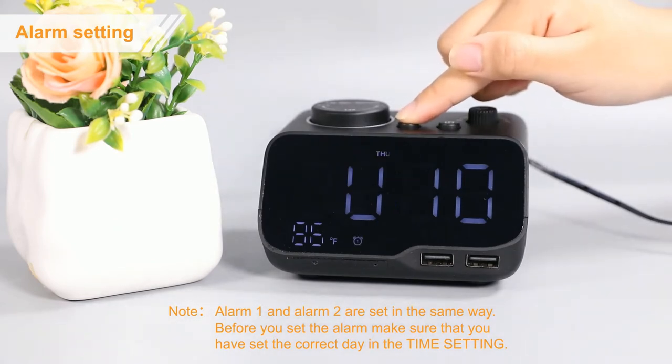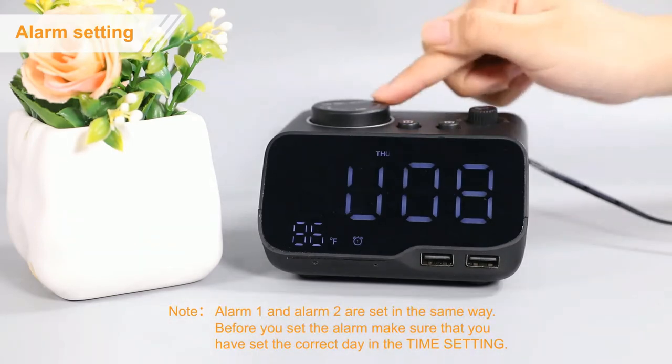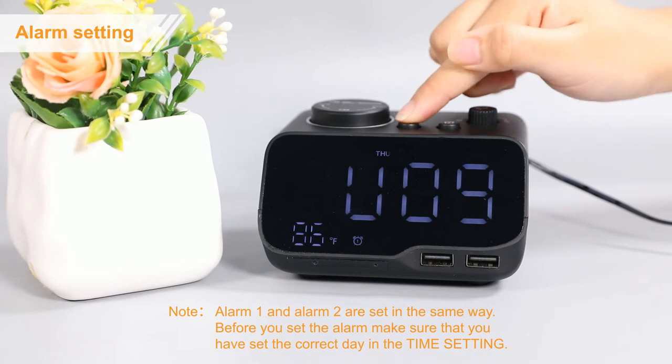Thirdly, press the alarm 1 button again to enter alarm volume setting. Rotate this button to adjust the volume from 8 to 16 levels. Finally, press again to save your setting.